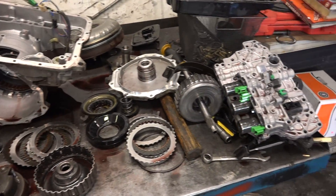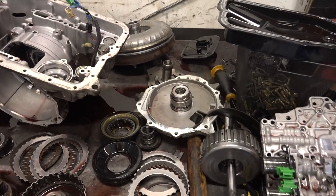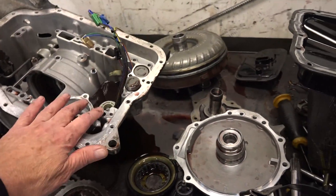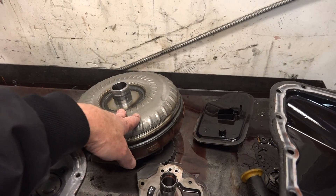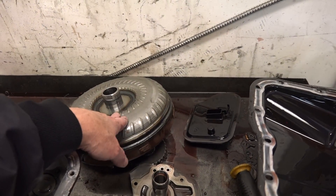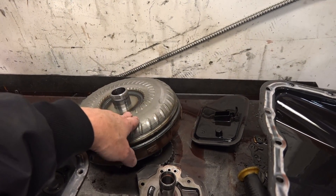Okay, Mark, you've got your transmission apart, and here's what's going on with it. Between the transmission and the engine, there's a component called the torque converter that takes the place of a clutch if you had a stick shift. This unit shares the same fluid as the transmission, and this unit failed.